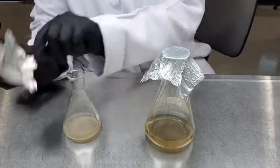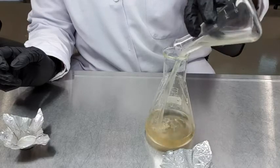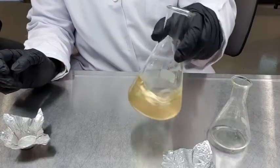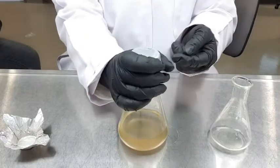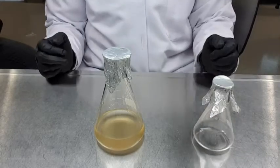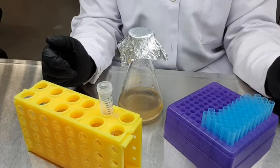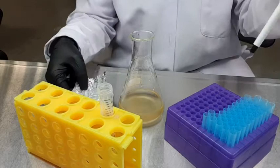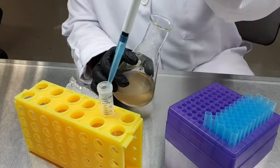When your inoculum is ready, it's time to start the fermentation. Transfer the inoculum into the glucose fermentation media. Inoculum comprises 10% of the fermentation volume — if your fermentation volume is 100 ml, you will need to add 10 ml of inoculum. You need to make an immediate sampling for your initial reading, which is zero hour. Take up 5 ml of the sample and place it into a sterilized tube.